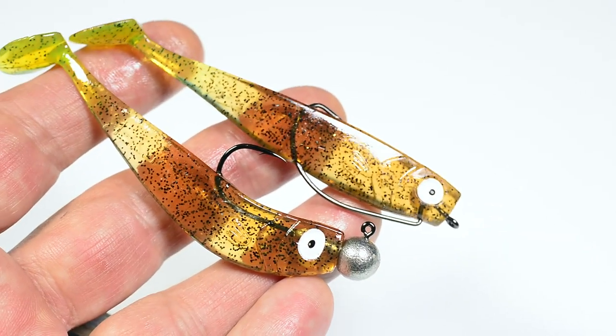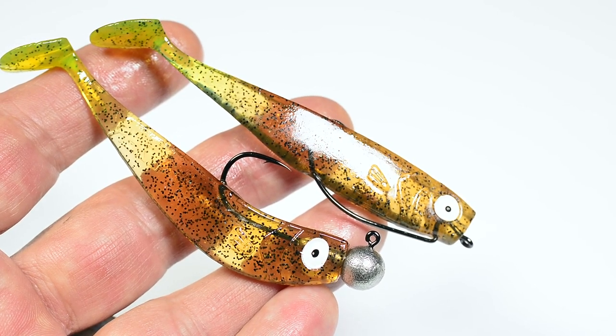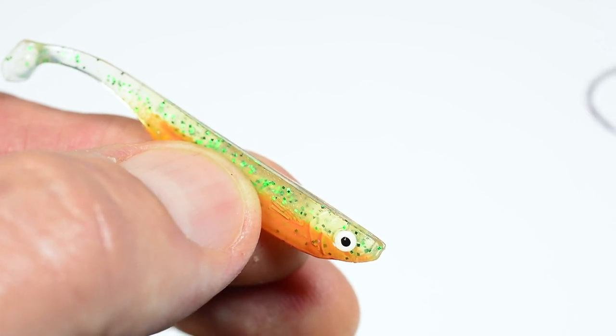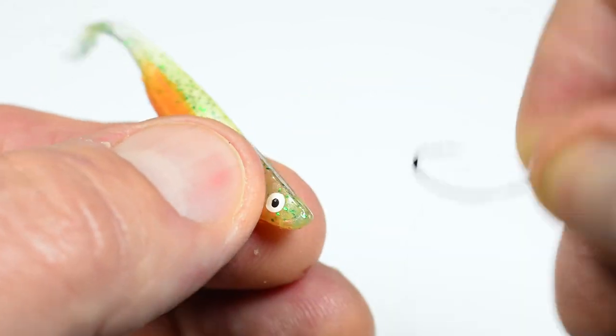You can also rig a shad texter style for finesse performance, or nose hook it on a standard single hook for drop shotting, split shot rigs, or other finesse techniques.